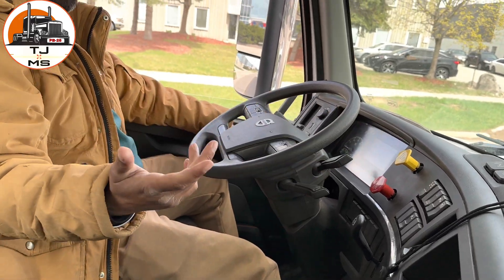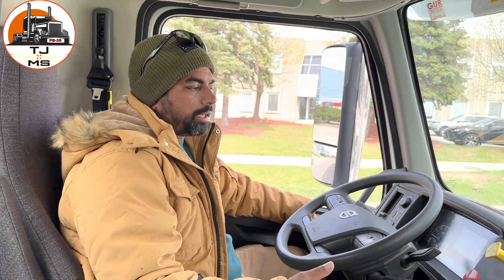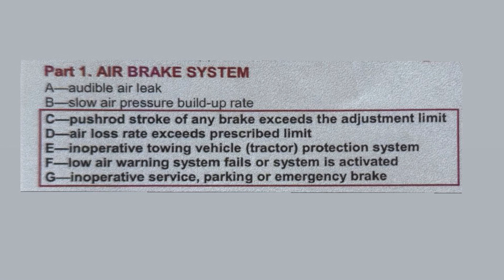Still with the brakes on, hold the yellow parking brake out, take off your feet, and read: Inoperative Towing Vehicle Tractor Protection System is a major defect — call the company, put it in the inspection book, and you cannot drive. After you read, go outside and connect the service line, the blue line, and your question is complete.